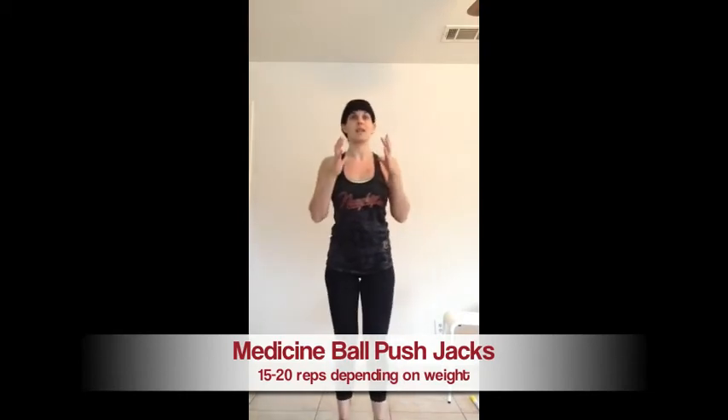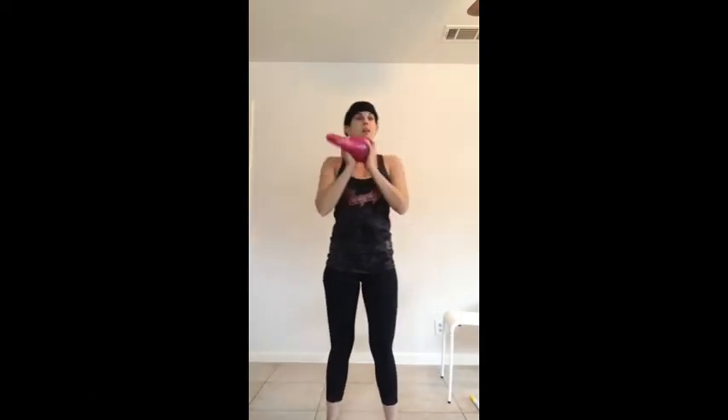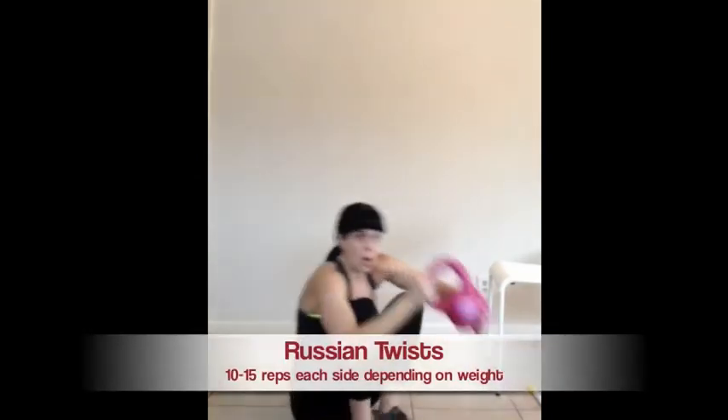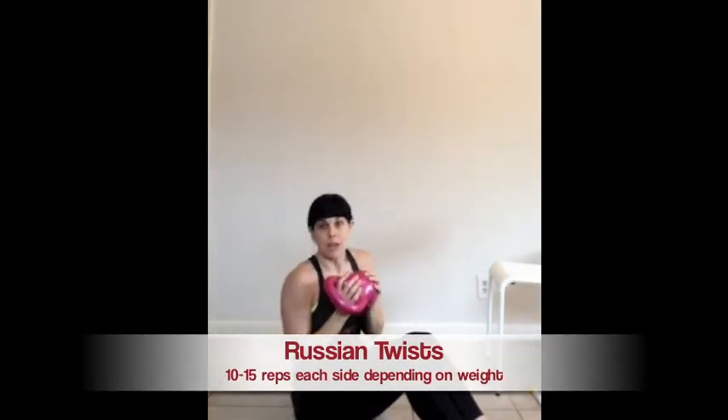Next is medicine ball jacks. If you have a medicine ball, you hold it, or you can hold a dumbbell or a kettlebell and press it up: press, press, press, press. Then we move to the floor for a Russian twist, holding the medicine ball, or you can do it without.